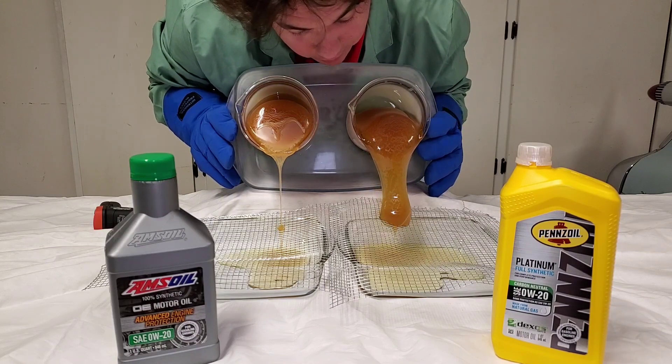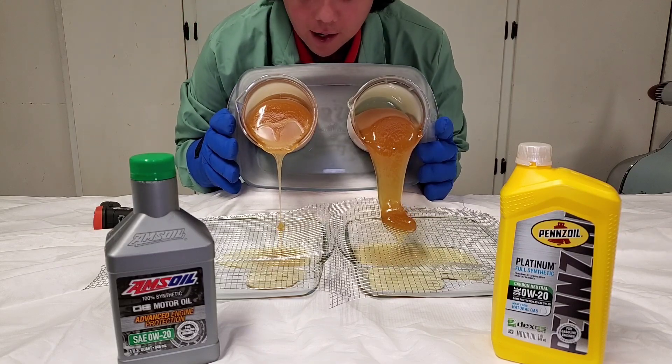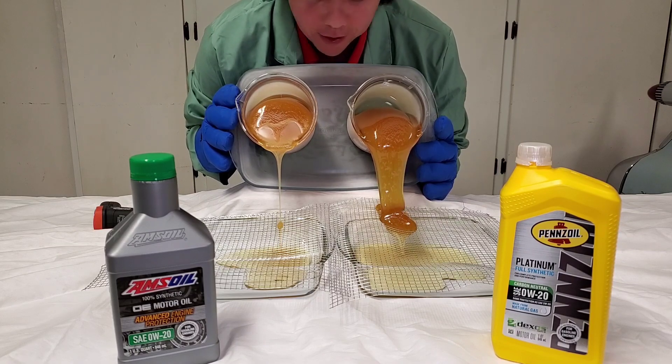So it looks like we got a winner. I think Pennzoil is definitely the winner — very close. I think this side was a little bit colder, but very, very close.